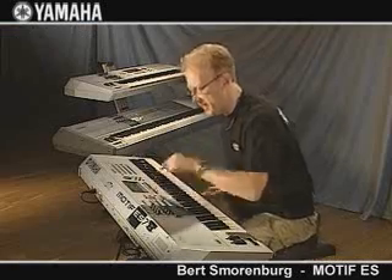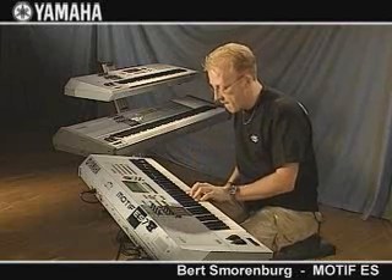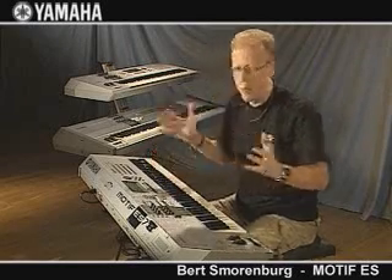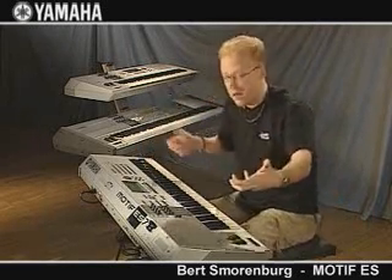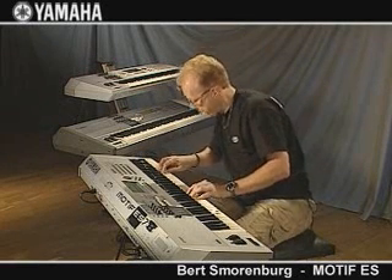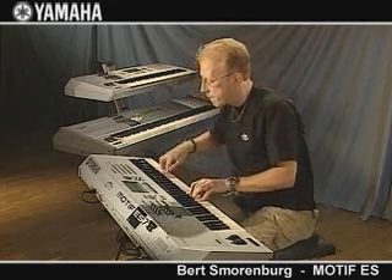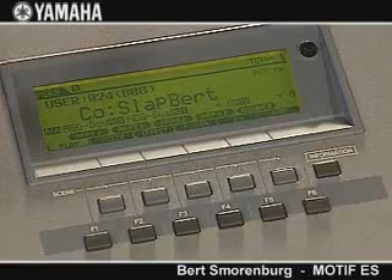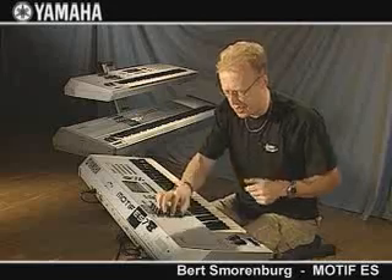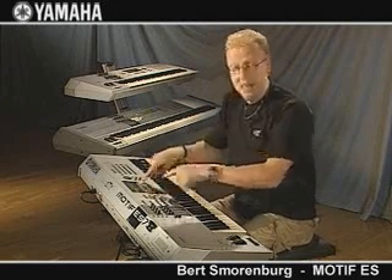So let's check out these arpeggiators. What I can do here, for example, is this — these are the new dynamic arpeggiator phrases. We have about 1700 of them in here, and I can easily play along. In the display we can see that we have five different variations of arpeggiators.